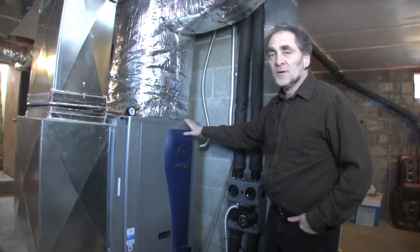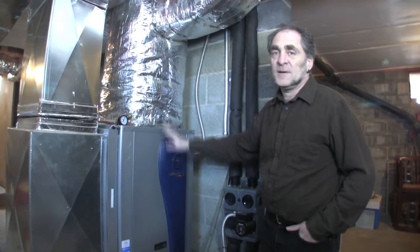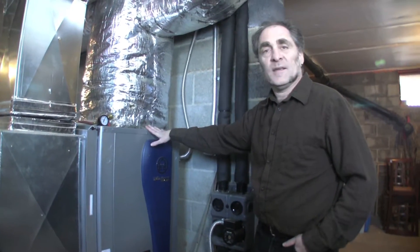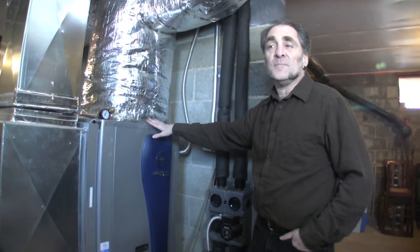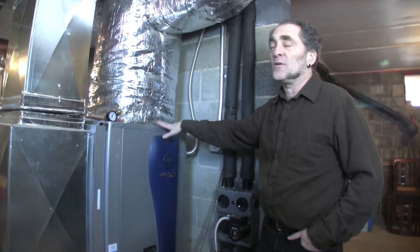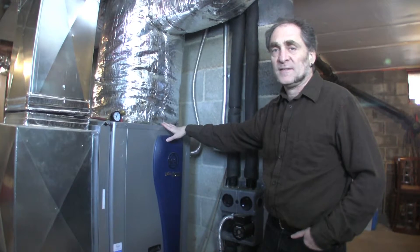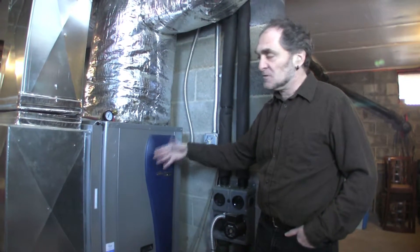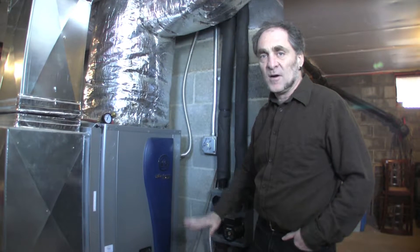These ones tend to be more efficient, mostly just because of that — it doesn't matter what the outside temperature is, it works just as well. The demand will be more if it's very cold because your house is getting colder faster, but the actual efficiency of how it pulls the heat out of the ground is about the same all year round.